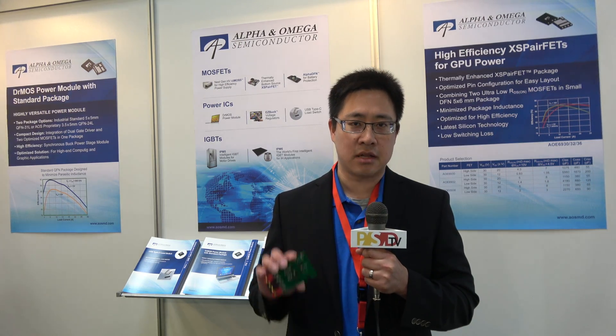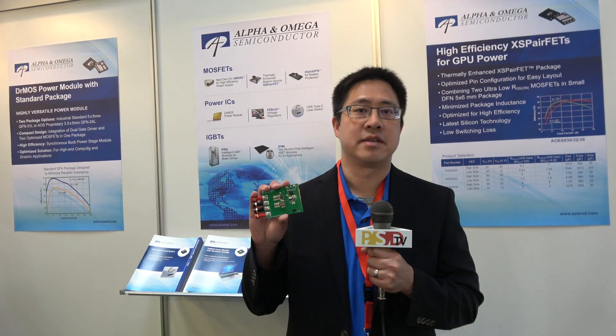The key feature about this package is that the source of the low side FET has been connected directly onto the exposed pad on the underside of the package. This allows heat to be transferred directly into the ground plane of the PCB board, which dramatically improves the dissipation as well as simplifies the board layout for circuit designers.